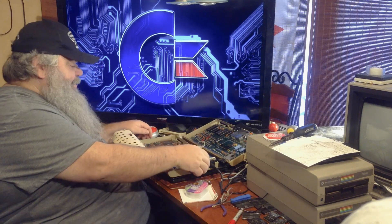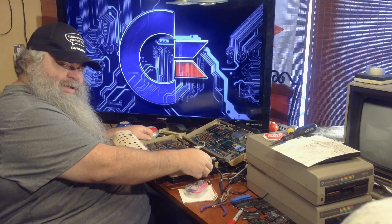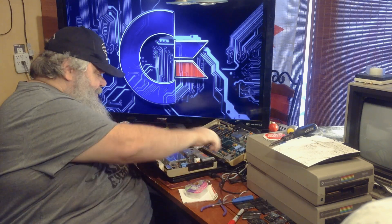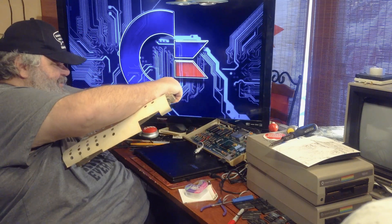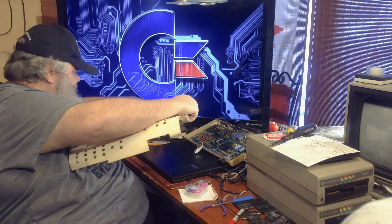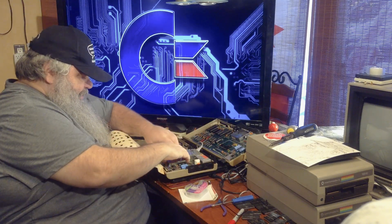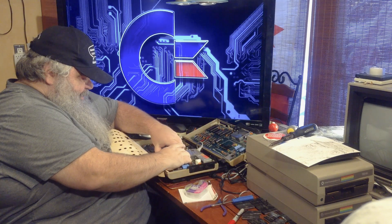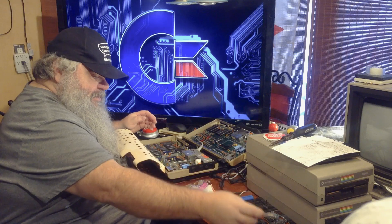Looks like another opportunity for fixing. So off comes the power, off comes the video, out comes the cartridge. The shield for the video chip is here — it looks like it's ready to come off. And there actually is a video chip in there. So that's a good sign.